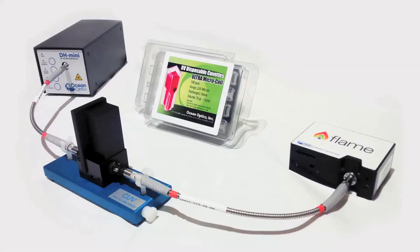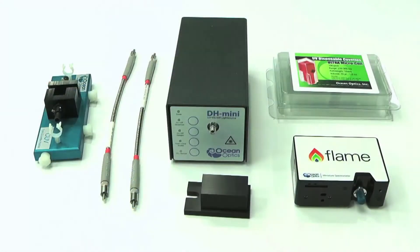In this video we will demonstrate how OceanOptics products can be used to perform a basic absorbance measurement. We will use products available as an absorbance bundle or as separate products.